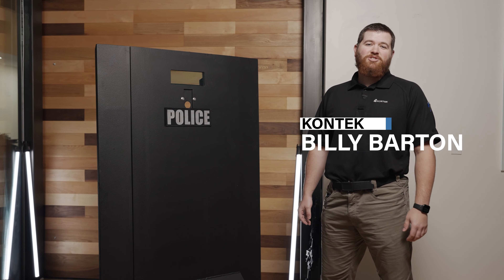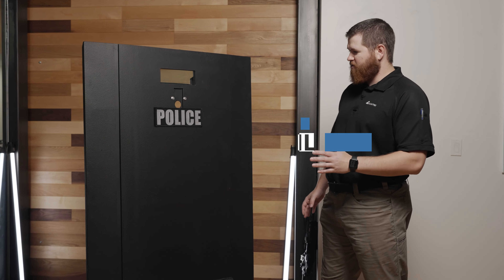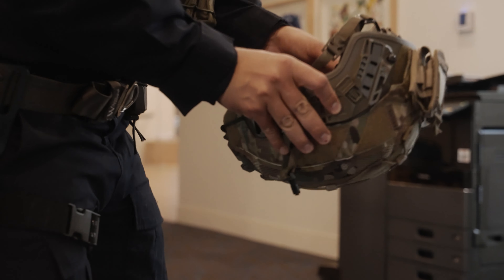Hey guys, I'm Billy Barton with Contech Industries and today we're going to give you a brief overview on one of our super cool products, the Mobile Response Shield or the MRS.